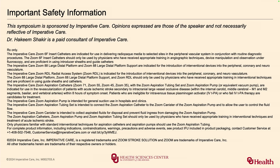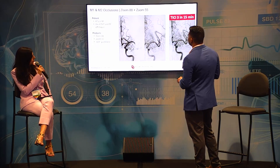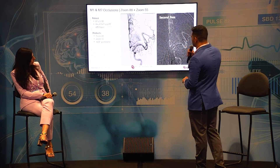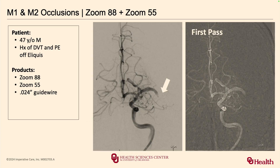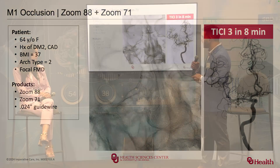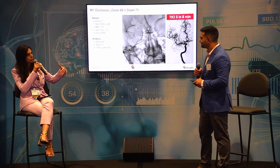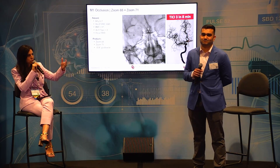Are there any questions from the audience? I have a question — how far distal have you been able to ride the 088, assuming you don't have extremely tortuous anatomy? You can see in this slide the 88 is parked in the MCA. In that FMD case, people told me it wasn't a good idea to take an 88 past that segment, but the 88 reached the proximal M1. That sub-occlusive 88 in the MCA can enhance aspiration — you're covering the carotid, M1, and distal M1 bordering proximal M2. Thank you, Dr. Shakir, and thanks for having me.